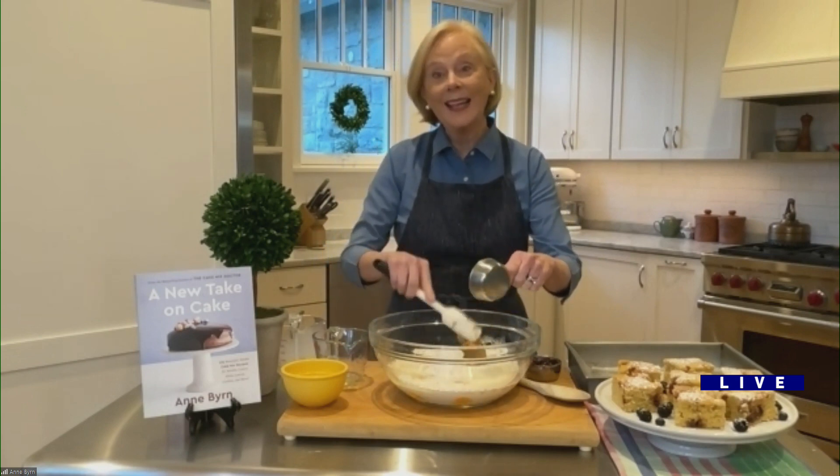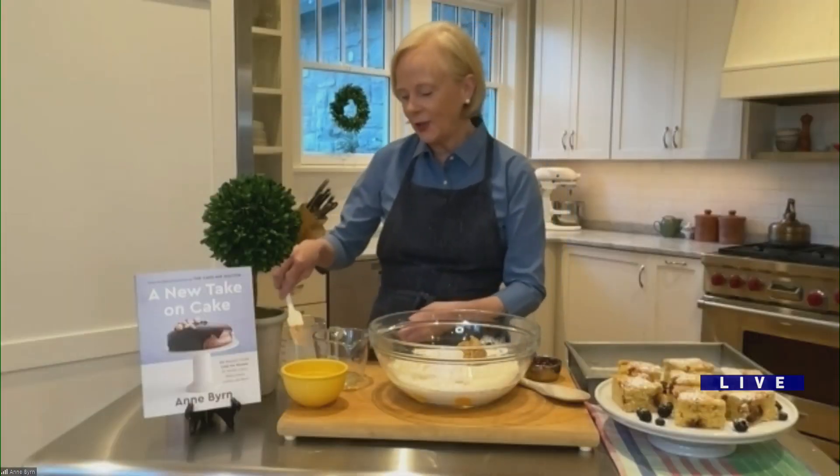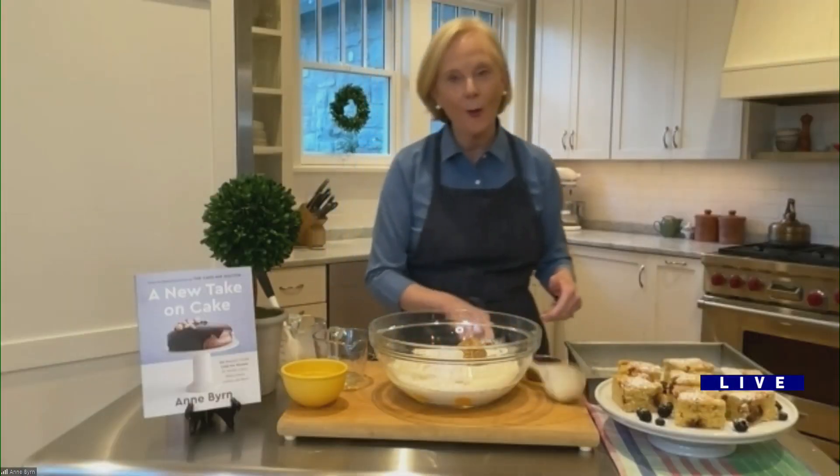Is that canned coconut milk, Ann? Yes, I love to bake with coconut milk. It just makes cake so velvety, and you know what? It's always there. I always have it.